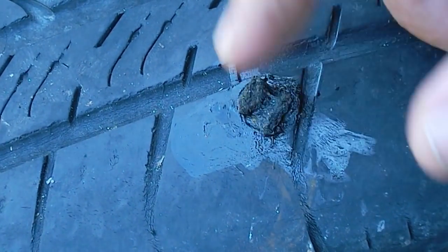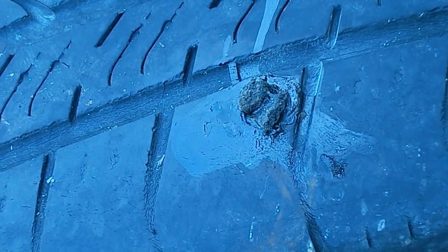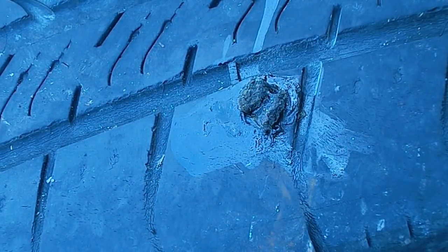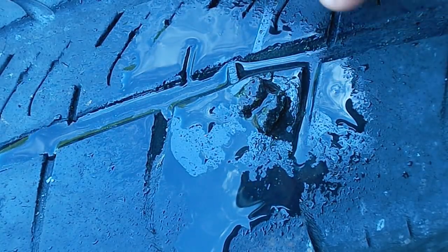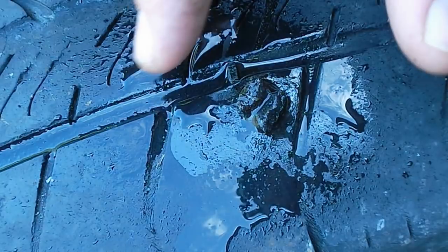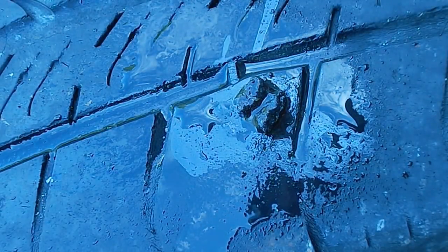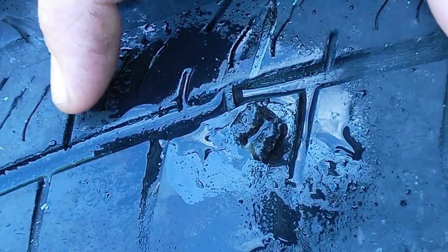So you can see the patch, it's holding quite nicely, but we're gonna make sure — we wanna make sure there's no air coming around here. So we're gonna spritz it with a little bit of water — got a handy little spray bottle — just gonna look for any air bubbles coming up. And I don't see any. And on that note, this tire is ready to be put back on. That's it. You've learned how to plug your punctured tire. Thanks for watching. Later.